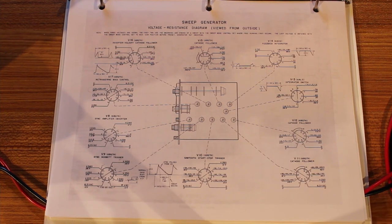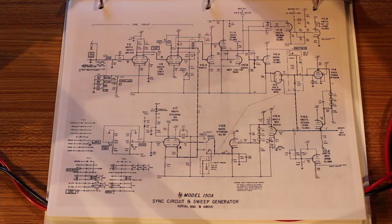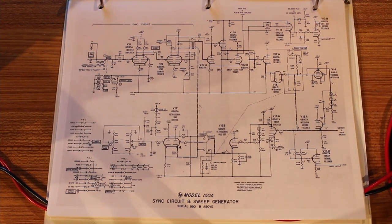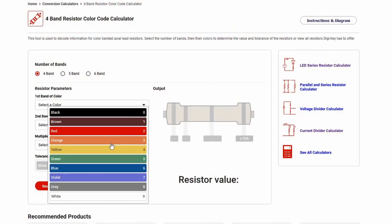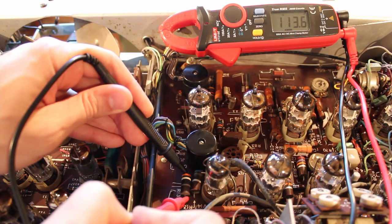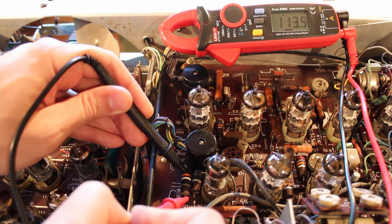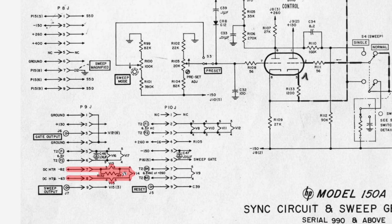I do believe this one wasn't my fault — at least that's the story I'm going to stick with. The magic smoke came out of the sweep generator panel, which is the panel on the right side. If we look at the schematic for that panel, I was hunting for resistor R132 because that's the one that let the magic smoke out — it burned itself up. Its resistance should be 39 ohms, but when I measure across it, I get over 100 ohms.